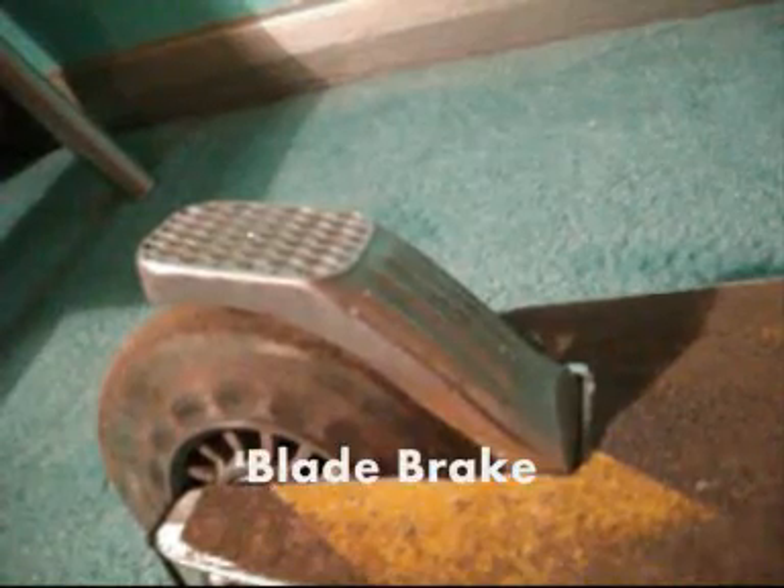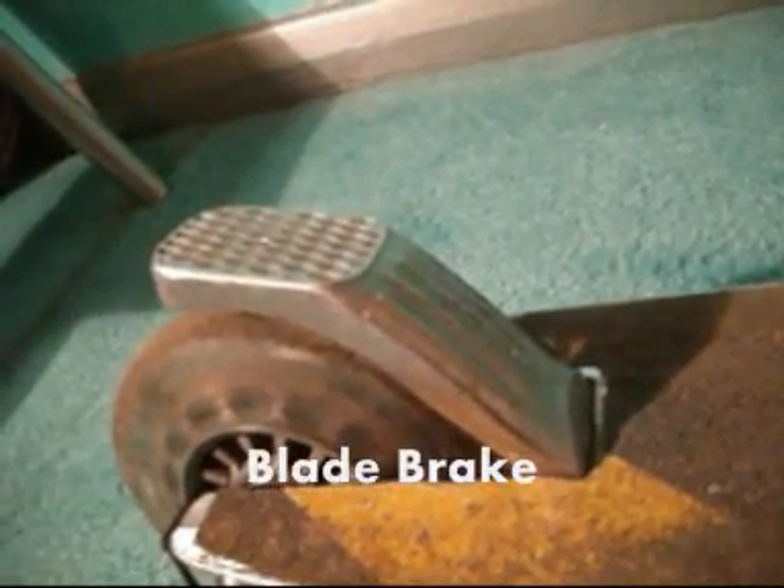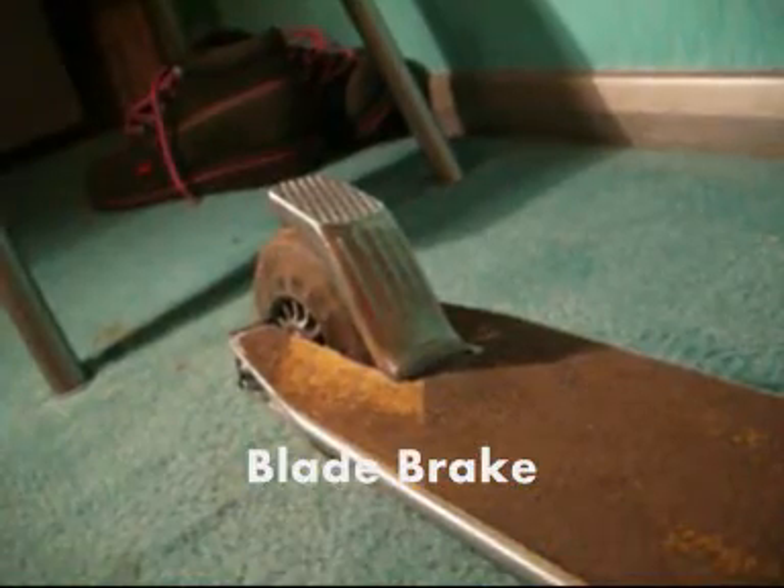Then we have my new Blade Brake — Dan Avery sent it.